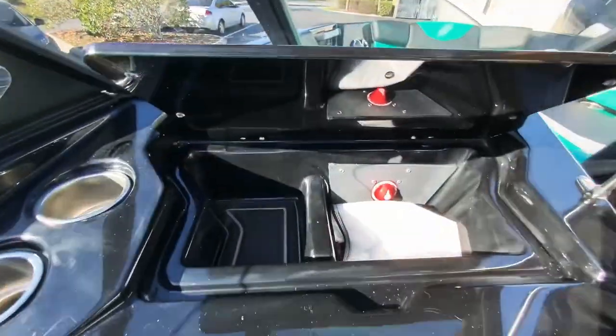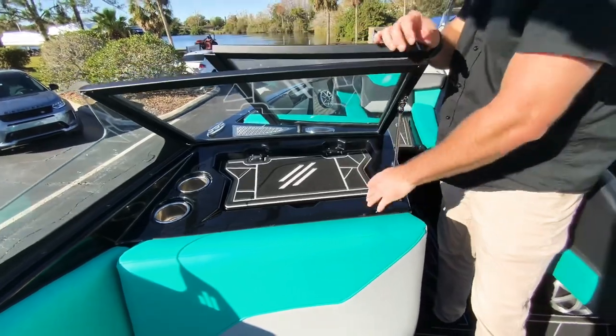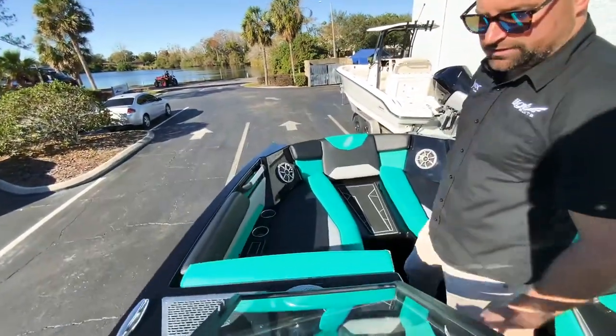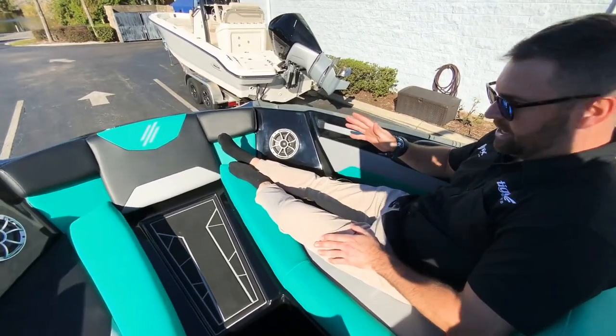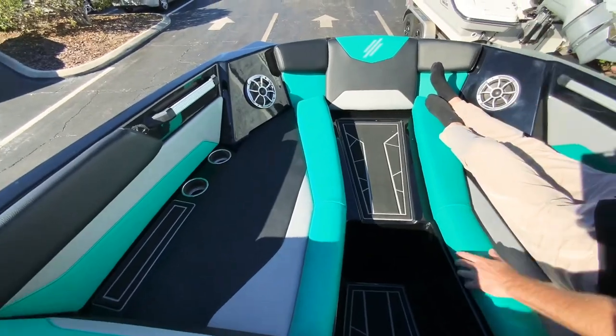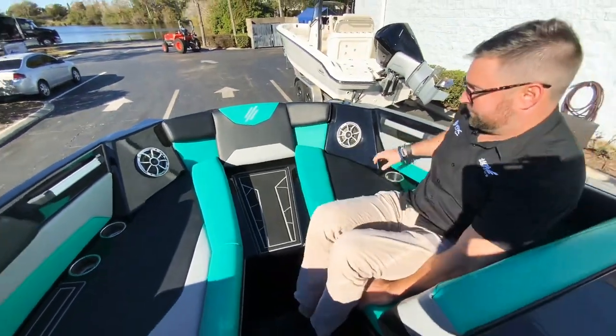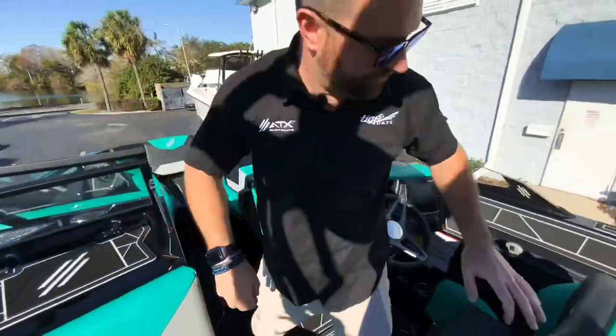Up here in your glove box is your battery switch, which is nice and convenient to turn the boat on and off. You have plenty of room up here with the pickle fork design, and more bags are underneath here, plus a nice step to get on and off the boat. You can also add a valve filler.